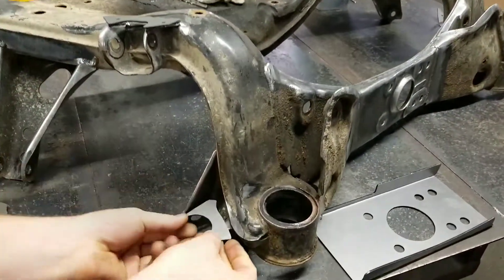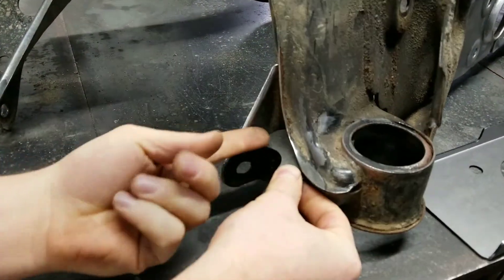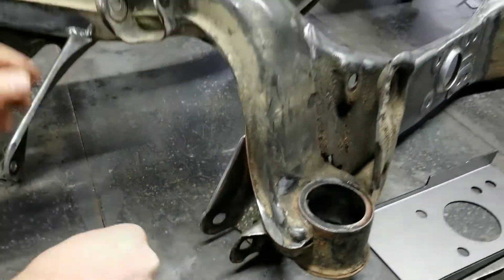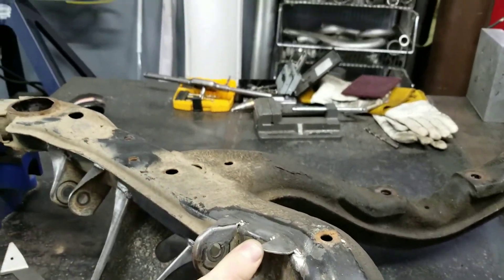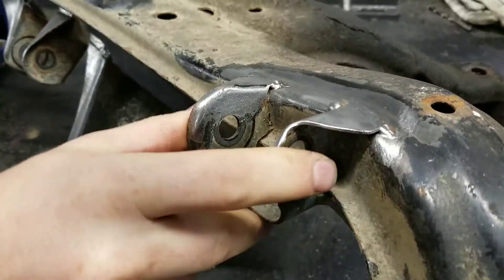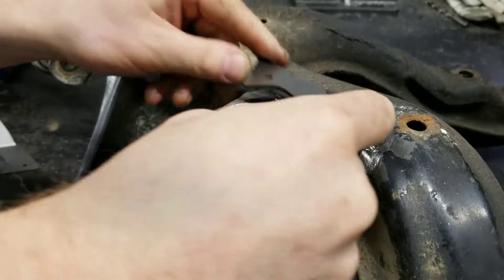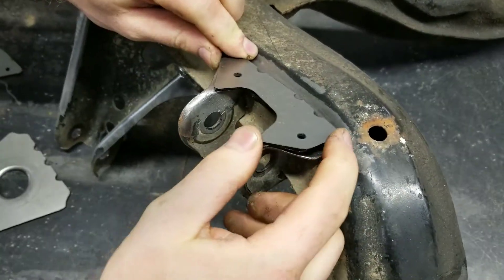We've got the rear upper control arm mount that we'll be reinforcing here. It's not too crazy of a mount, but a nice little reinforcement there, box it in. Then we have the lower control arm — this is the most common failure area of S-chassis subframes. I've seen multiple people break this off, actually. So we'll be reinforcing the welds here and probably on top as well.